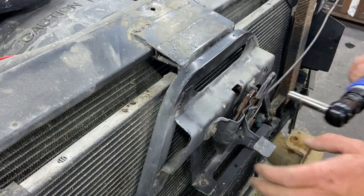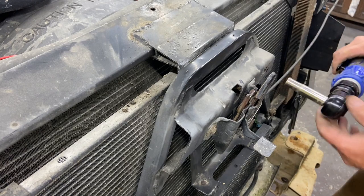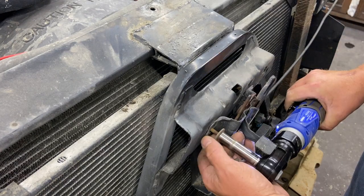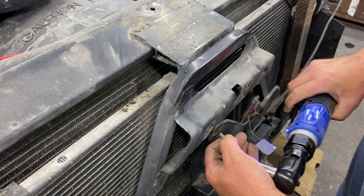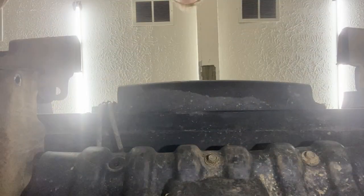We'll get this hood latch mechanism out of place — just three 10 millimeter bolts. Got to get used to these metric sockets. We'll get this skid plate off here under the front as well.